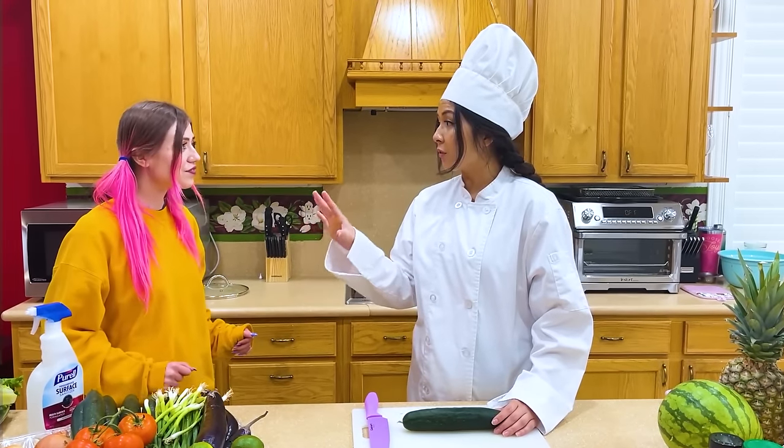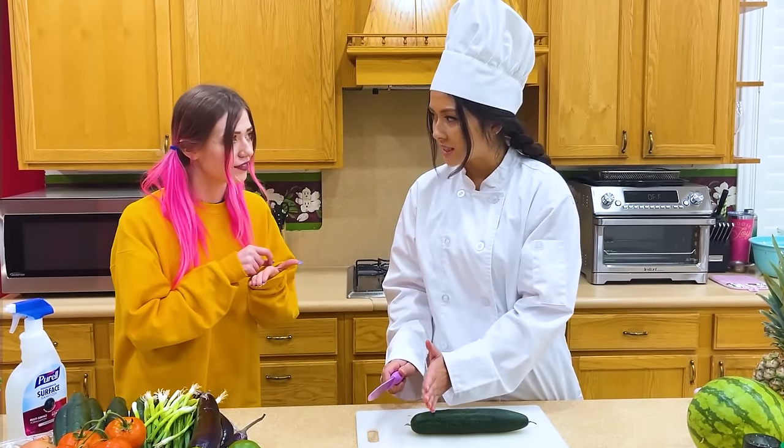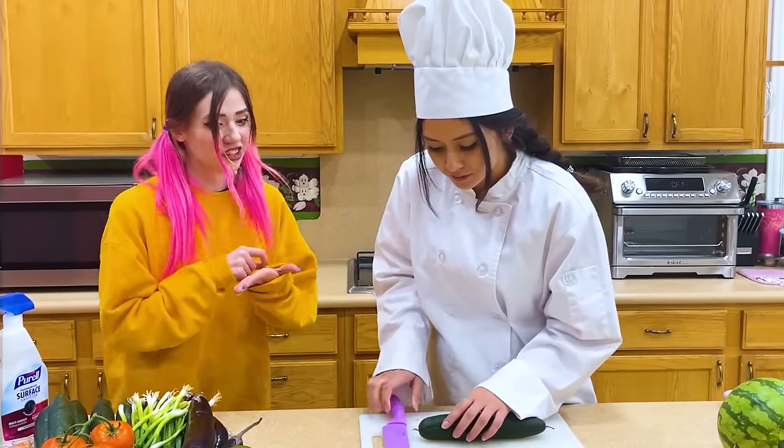In order to be a professional chef, you must cut the cucumber precisely and the same thickness. Okay? Yes, chef. All right, chef. Let me try. Here you go. Let me see.